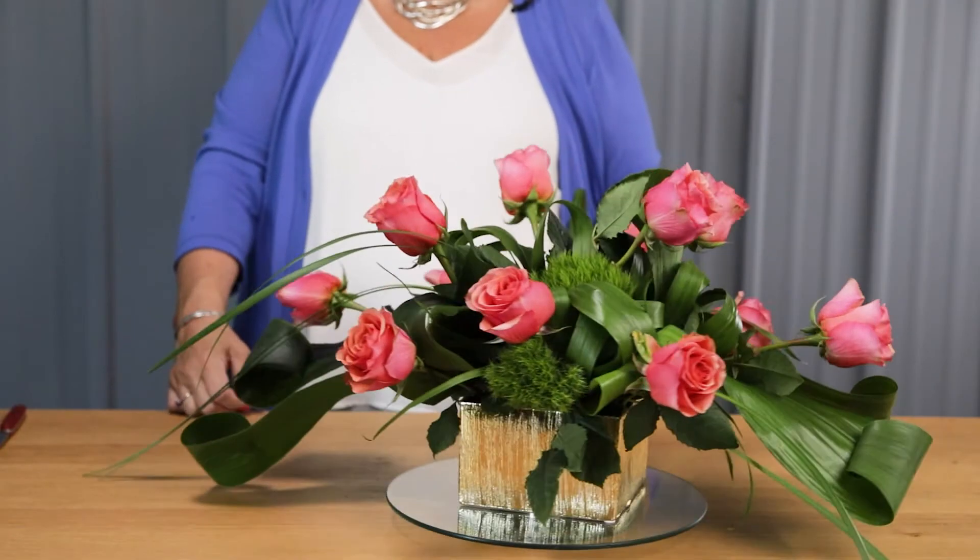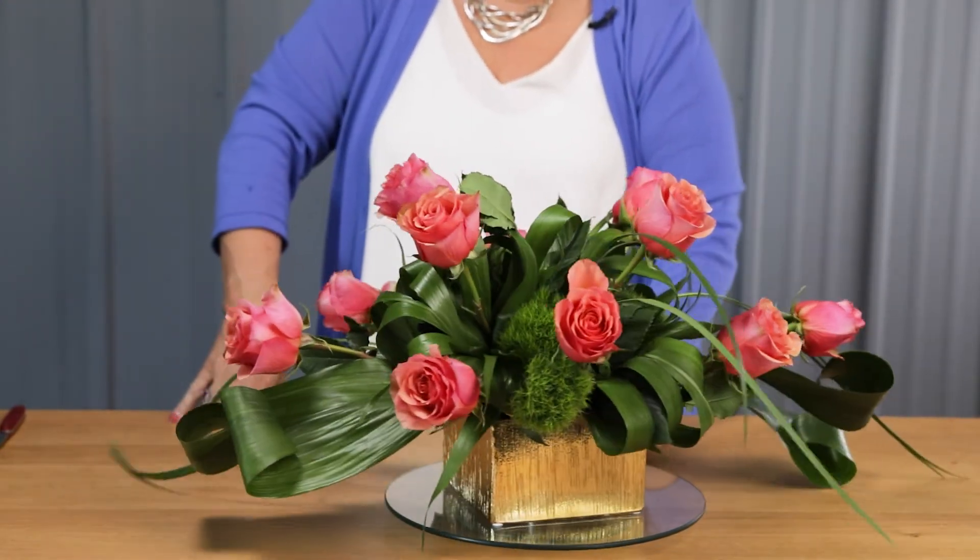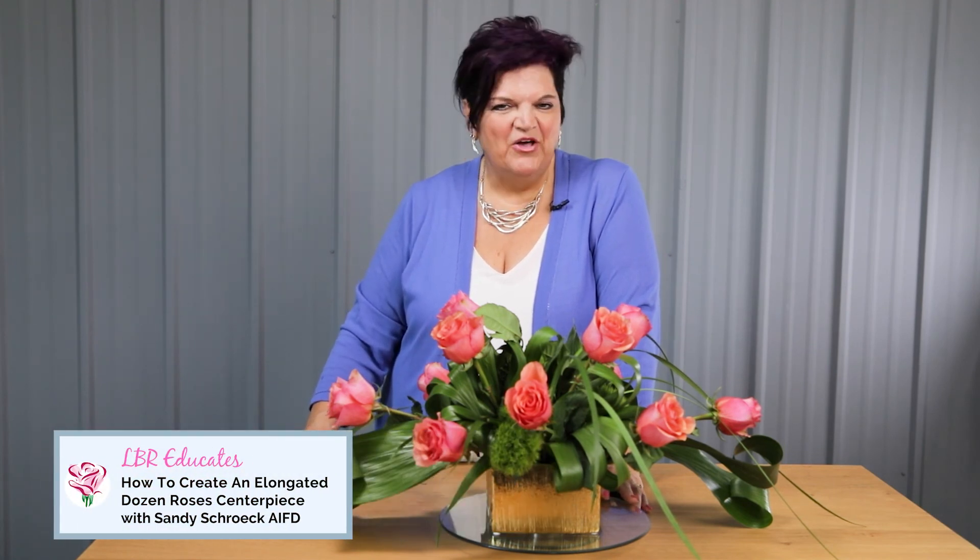Here's our creative design where we elongated the roses so they make a great centerpiece. Adding those textural qualities, depth, and motion that the Aspidistra and lily grass add to this arrangement really elevates it, and the green trick dianthus brings in that additional texture that draws you in and adds depth to the design. I hope you'll take this design and add it to your website — if you're just showing your basic dozen, you're doing your customers a disservice. Make sure to add some creativity and have your customers talk about your designs. I'm Sandy Schreck for LVR Educates and I hope I've inspired you to create some fabulous florals.